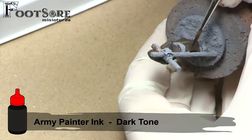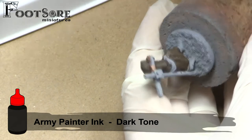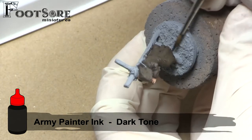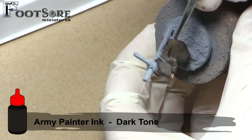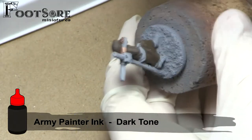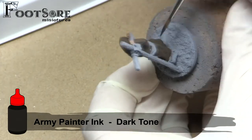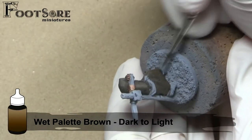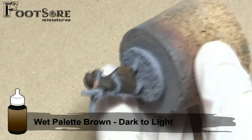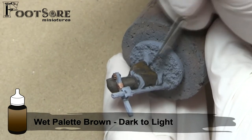A good tip is to try and focus our lightest highlights next to our deepest shadows. So around the edges of these inked tears, I would attempt to do an edge highlight with pure khaki. This is because being next to a light colour will make shadows look deeper and vice versa. If you have trouble identifying where to paint highlights, a good tip is to hold the model directly under a strong light source, such as a lamp, and see what areas the light hits.